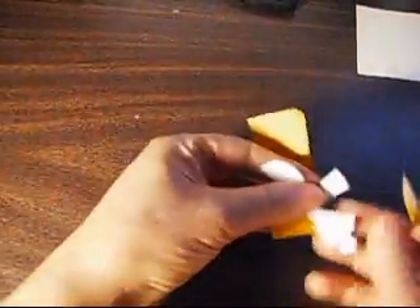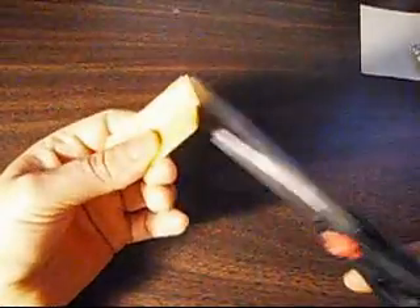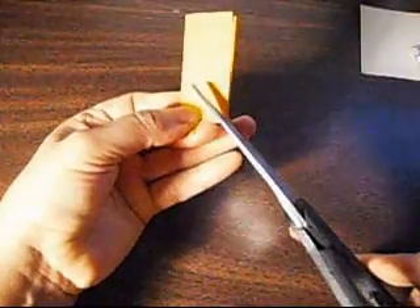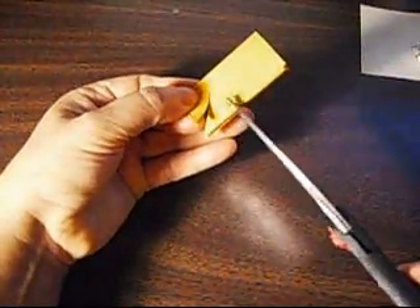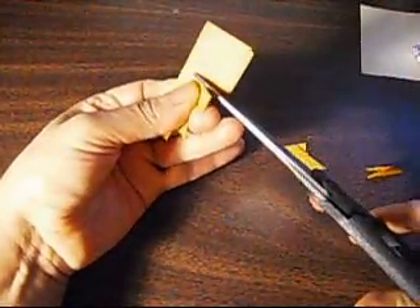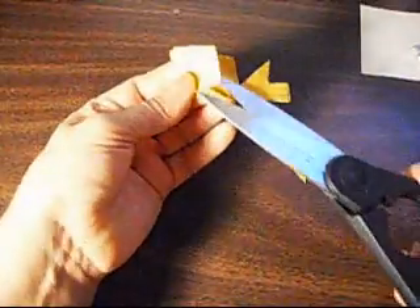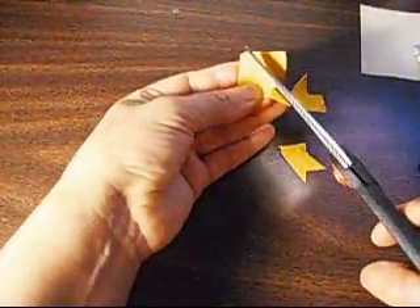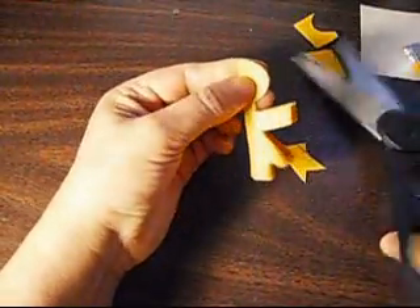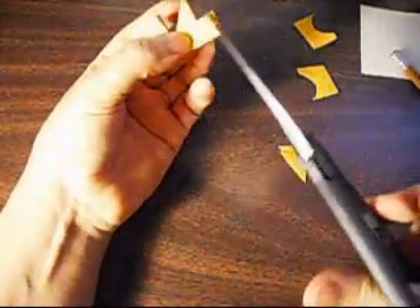What you need to do after that is cut it. Cut it like this on the other side. Then you go up like this, and then the other side — another one. Then you cut the neck like this, and then go up cutting the head. Then you go back down and cut this part over here, then another one like this.